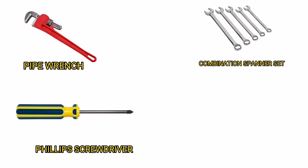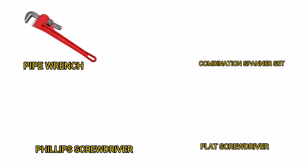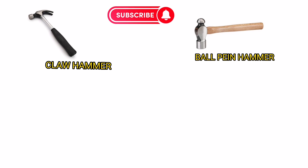Phillips Screwdriver. Flat Screwdriver. Claw Hammer. Ball Peen Hammer. Mallet Hammer.